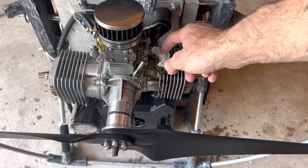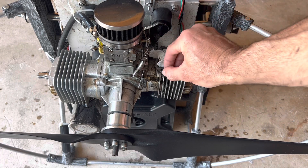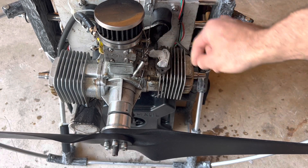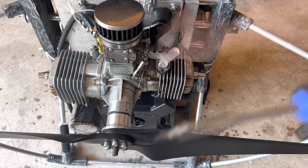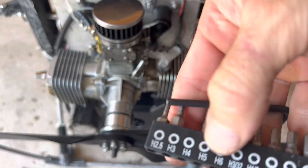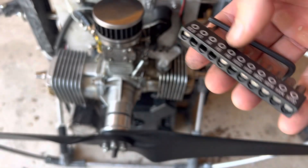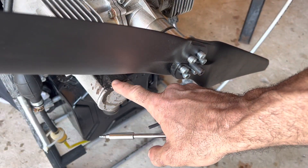I went ahead and stuffed a latex glove in there so that as I'm working on it — because I'm going to have to take this old gasket off — I don't want chips getting down where the piston's at. I used a screwdriver with an H4 bit installed to take out the bolt. You'll need two canister kits, and you can see where this gasket blew and was leaking.